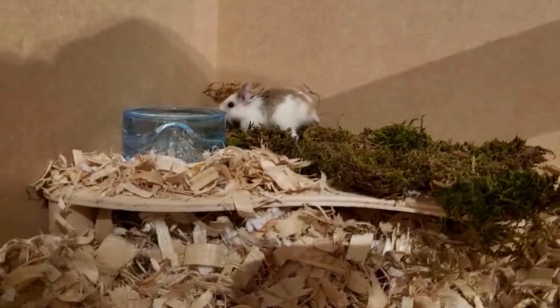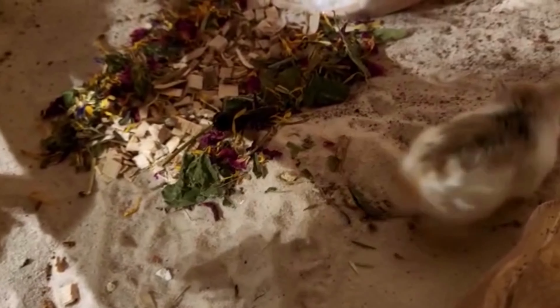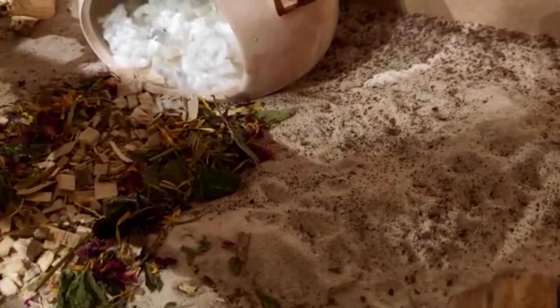I then put Pearl back and left it for an evening. I got a little bit of footage and then left her to enjoy herself, and the next day I had a look at what she had explored during the night.